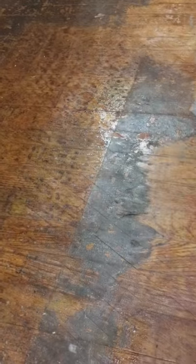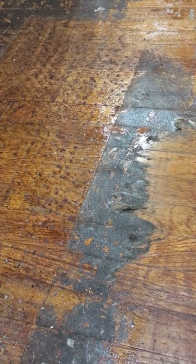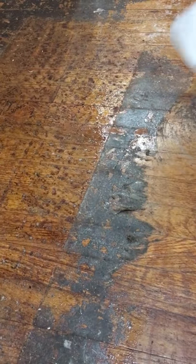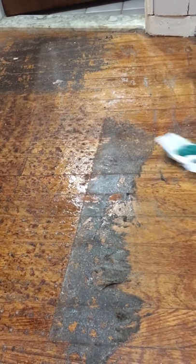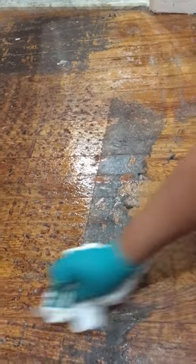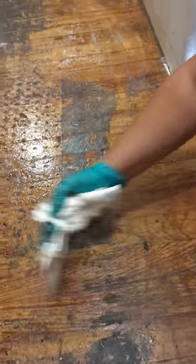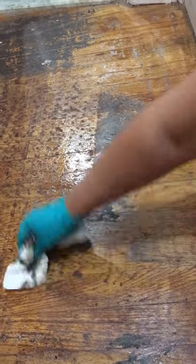Now we're just gonna wipe this down — it's been about 5-10 minutes and you can just see the stuff come right off. It's just amazing how a product like this can remove years of residue.